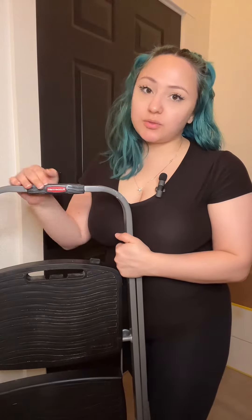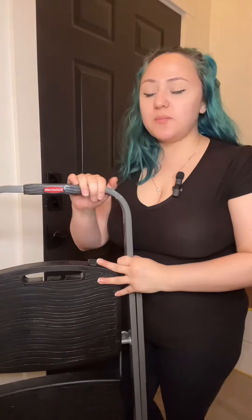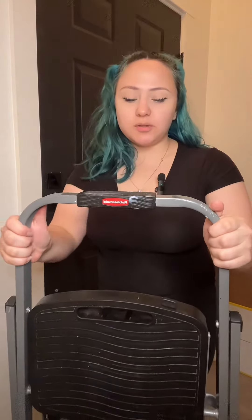Hey guys, so this is Rubbermaid's three-step stepladder. It's gonna look maybe a little bit taller compared to me — I'm only four foot nine, so I am on the shorter side. This has been really helpful, which is kind of why I bought it, because sometimes I can't reach my cabinets, the top of the closet, or even change a light bulb — just little things around the house. This thing has been a lifesaver.